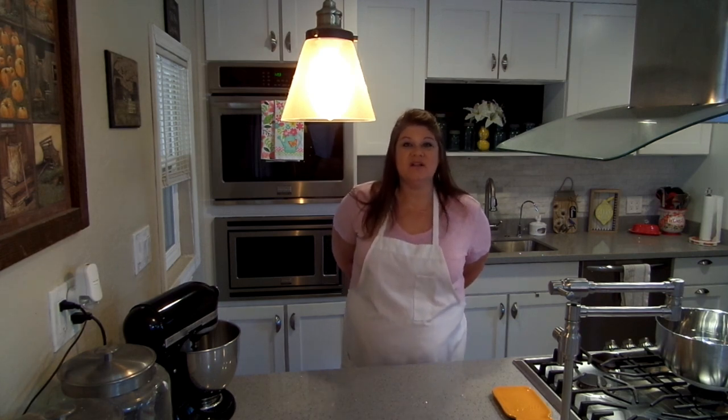Hi, I'm Jenny and welcome back to my channel. Today is all about pie crust. I am going to show you how I make my pie crust and how I change it up for a savory dish. Let me show you how I make it.